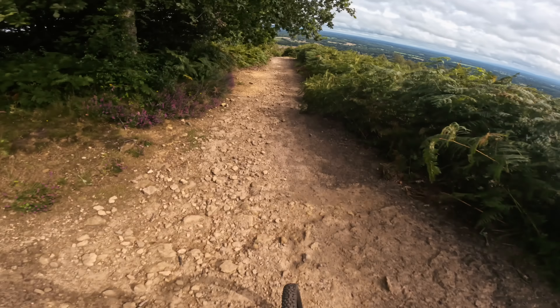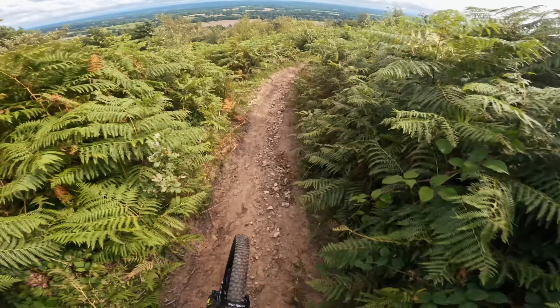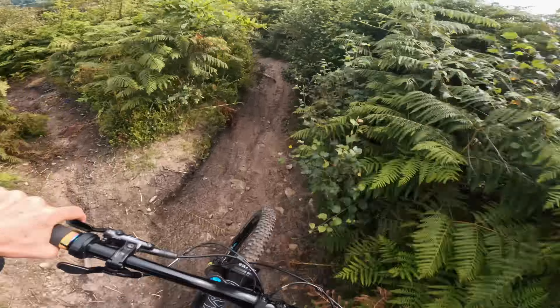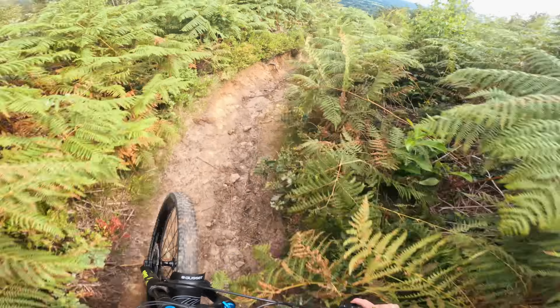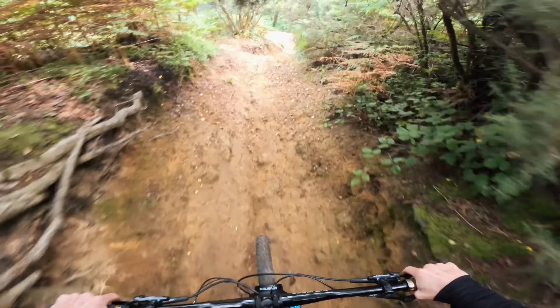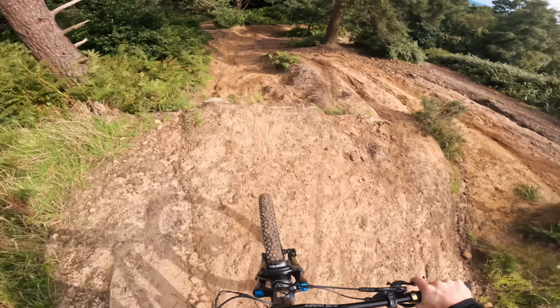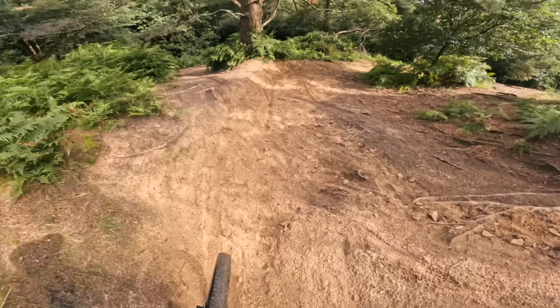We're going straight into things today — hit the first trail, this is 'Thick and Creamy.' It's quite a difficult one to begin the session but it's good to evaluate trail conditions. I haven't been here for a while. Into the steep, shooty section — it's loose. Got a branch in the head. Really overgrown. There's a drop here which I can never remember — and sand!